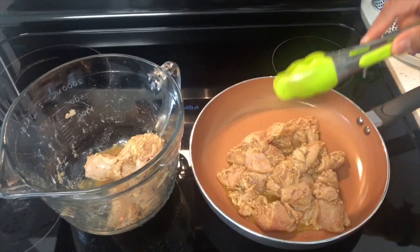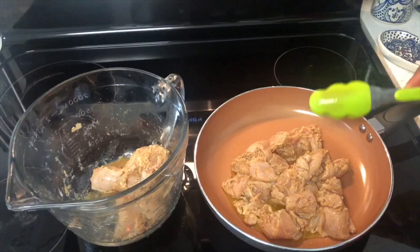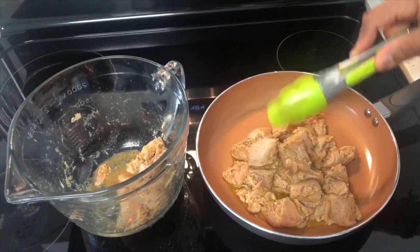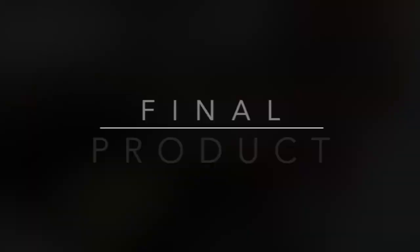I have my pan warming up over medium heat with olive oil inside. I've chopped the chicken tenders into cubes using kitchen scissors, which made it a lot easier and more efficient. I've also added seasoning and a lime, and now I'm throwing it in the pan to cook until it's done. The chicken is all done — it took about 15 minutes. As you can see, the lime really helped in keeping that chicken nice and juicy. I've also warmed up the tortillas, and now it's ready to get them plated.